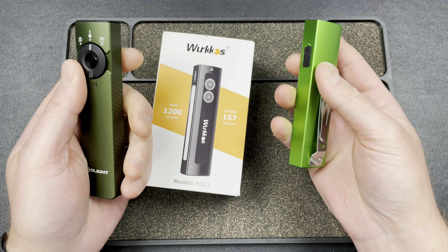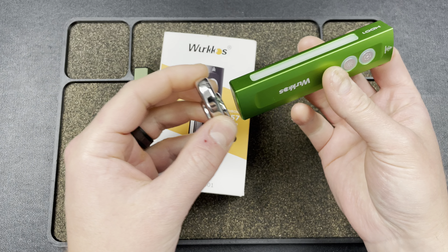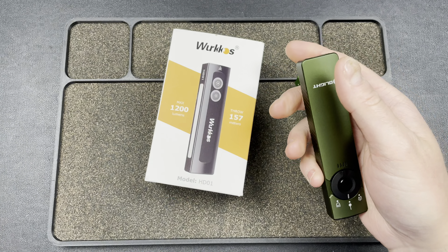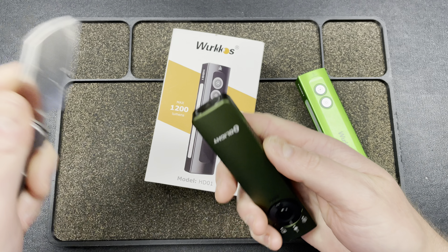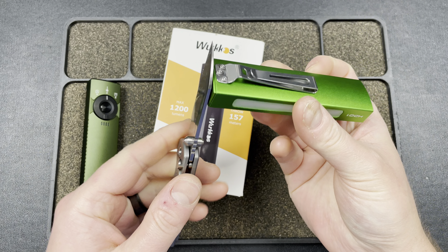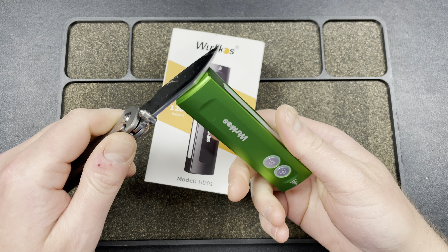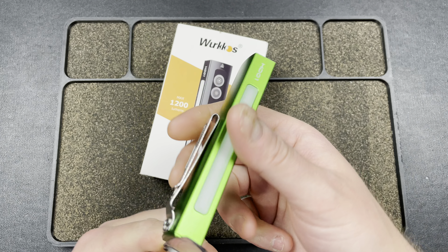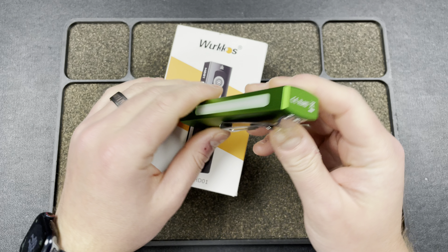Let me check for magnets. Testing with a blade — yes, both lights have a magnet on the rear. That's good to know. It can hold the flashlight straight up and down, so you can put it on your fridge or a pipe in the basement. It's not super advertised but it's there.